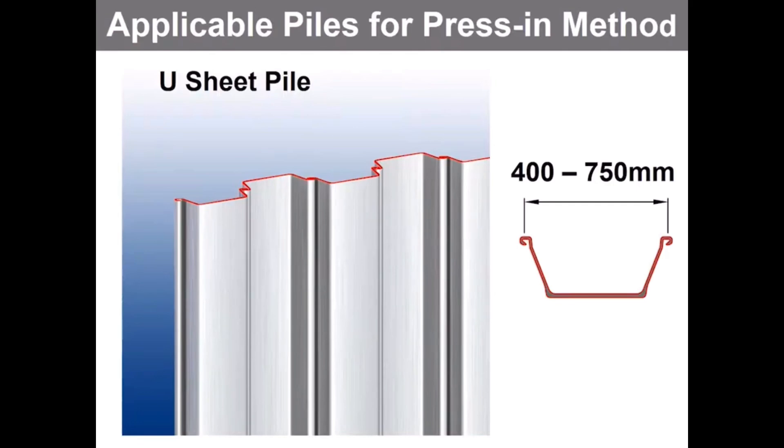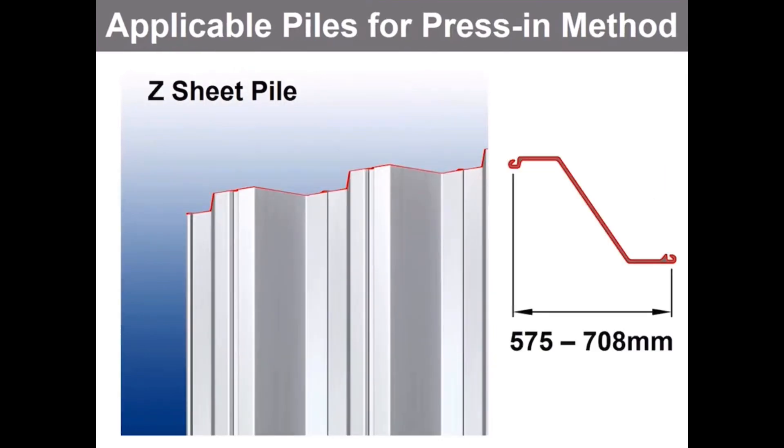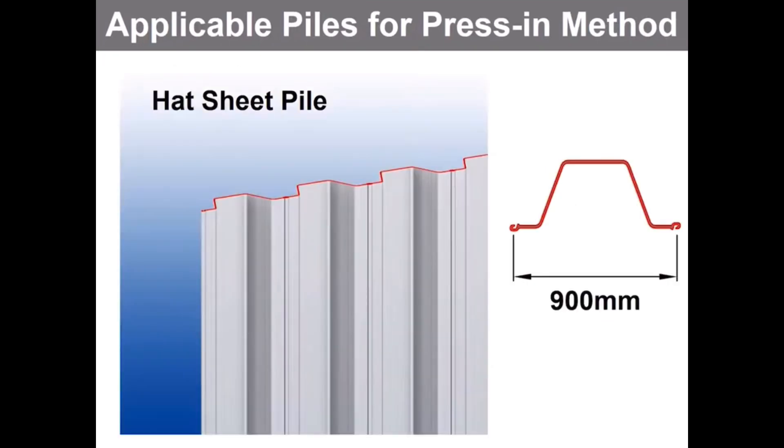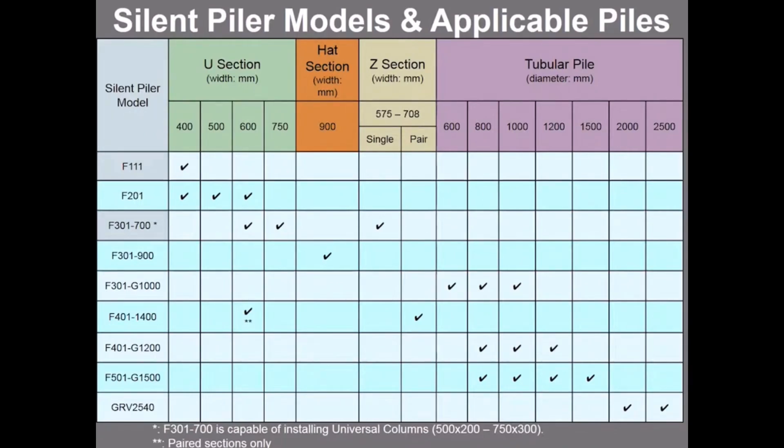As the press-in method is essentially nuisance-free, it can be utilized adjacent to residential properties or train operations. Moving on, we will go over applicable pile profiles for the press-in method. The silent piler can install most of the prefabricated piles available on the global market. Firstly, U sheet piles measuring between 400 millimeters and 750 millimeters wide. Secondly, Z sheet piles measuring between 575 millimeters and 708 millimeters wide, which can be installed either in single or double form. Thirdly, 900 millimeter wide hat sheet piles.